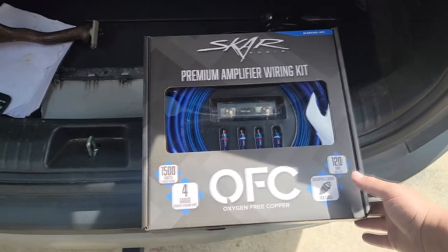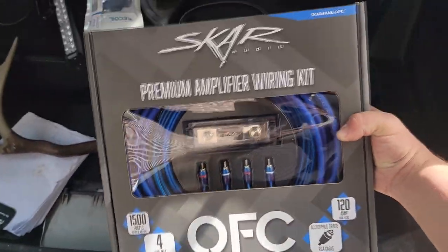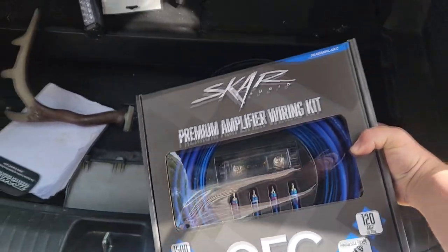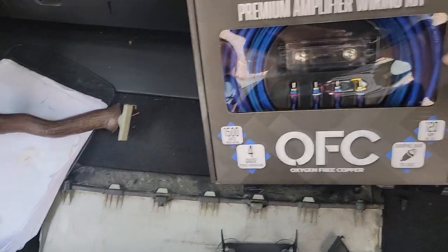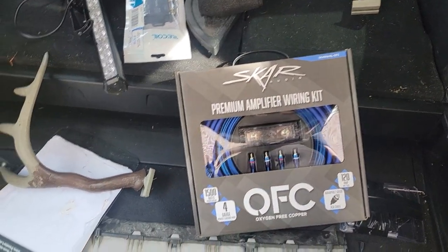On this particular installation we're using this kit, running a pretty big sub. We want to get a little overkill, that way in the future, if we ever upgrade, we don't have to swap any wiring.